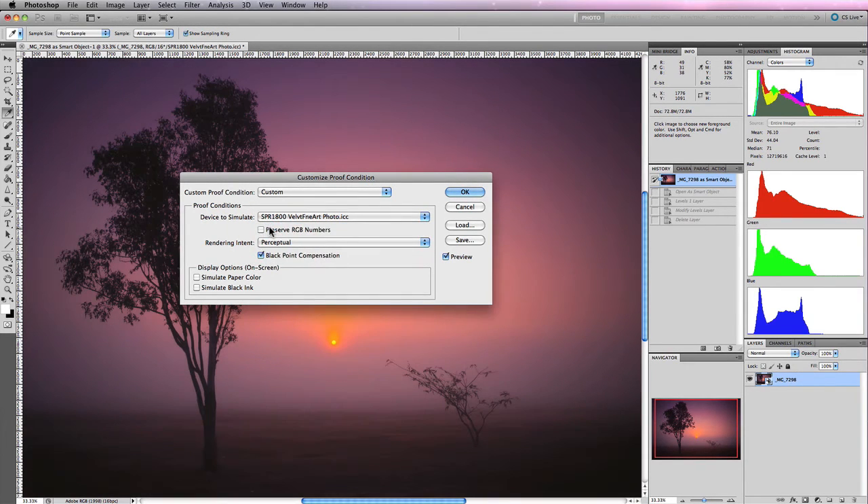Underneath Black Point Compensation are the Display Options, which are on-screen only. You can choose to simulate paper colour or black ink for an inkjet printer, or for pre-press. Pre-press and inkjet prints often have an off-white or yellow-white tone, which you can simulate by checking these options. In most cases this will make the image look quite drastic. These are probably more useful for pre-press than for photographic printers.